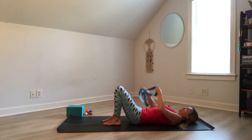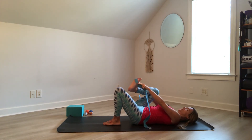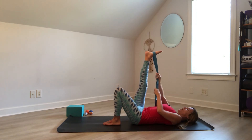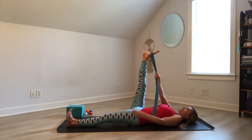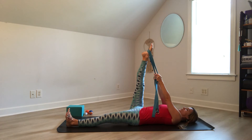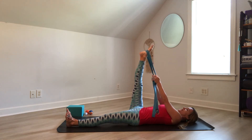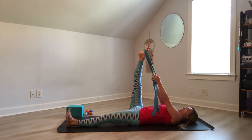Now take your strap — we're going to work one leg at a time. Go ahead and lift your right leg, take the strap to the arch of the foot, extend this leg up, hands are to the strap, and bring both ends of the strap into the right hand. Let the left leg lengthen, flex the left foot. You might want to start with both hands on the strap. As you inhale, point your right toes up; as you exhale, flex your foot, bring your toes down. Feel that stretch in the calf muscle. Inhale, point the toes. Exhale, flex the foot. One more round — inhale, point; exhale, flex.